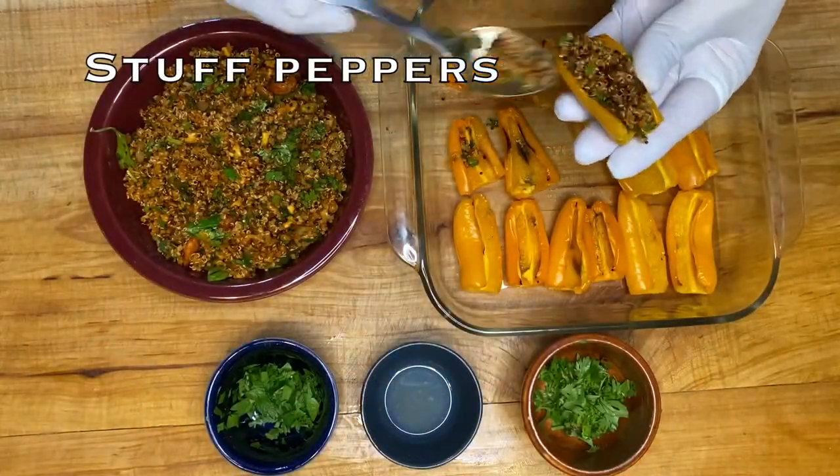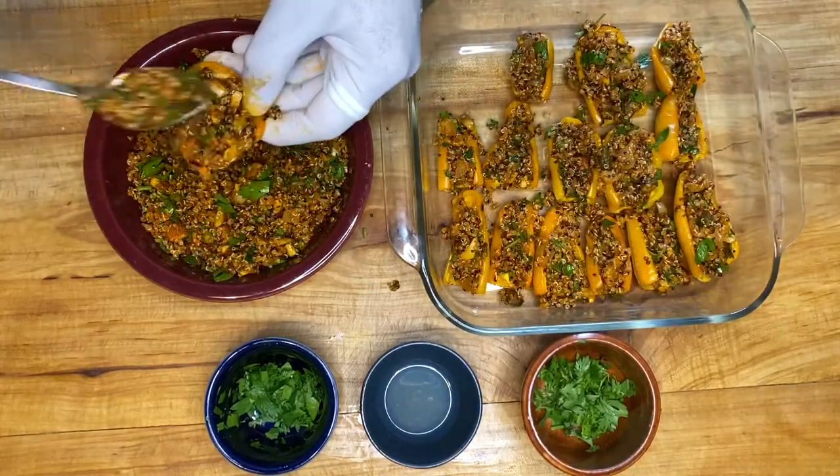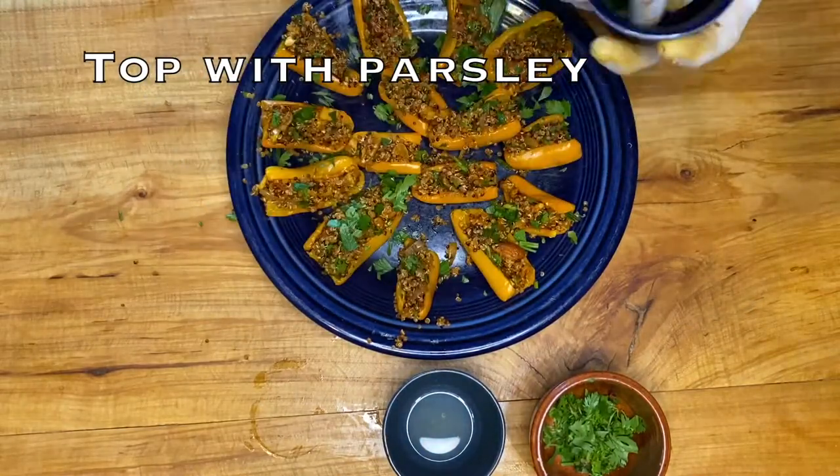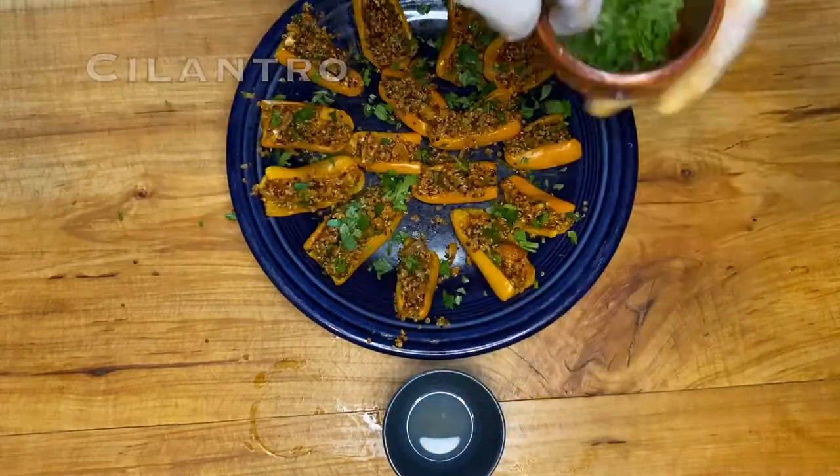Stuff the peppers and top with cilantro, parsley, and lemon juice to taste. These are bite size so you can just pop them in your mouth and you'll get all the flavors at once. Hope you enjoyed.